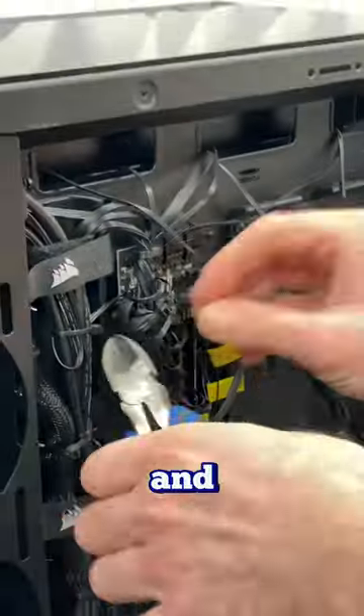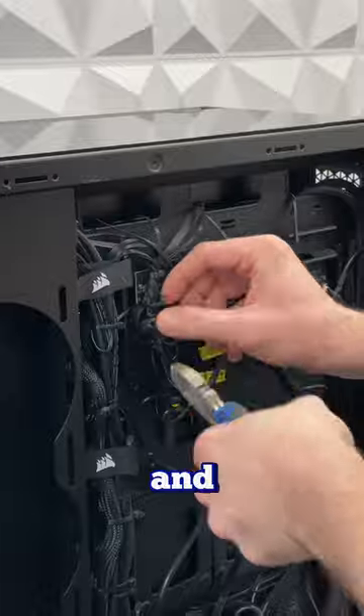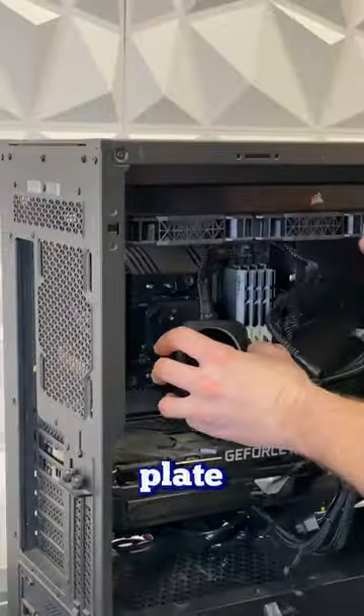Let's unclip all those cables and get it ready for the new LCD screen. And like always, out with the old, in with the new. Let's install that new plate.